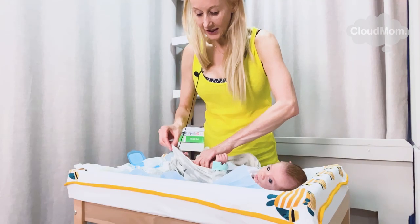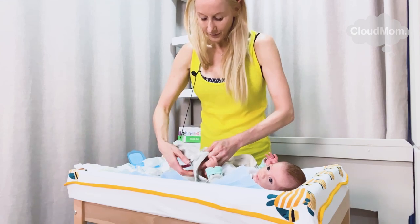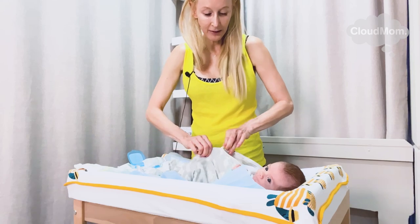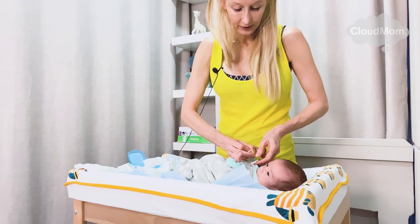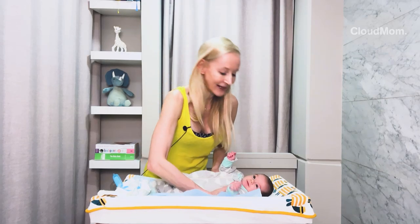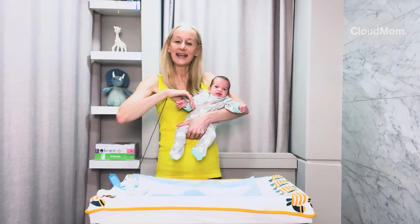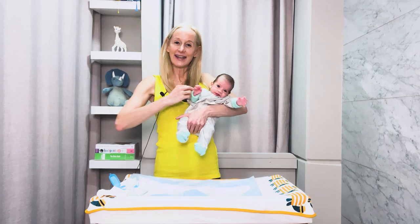There goes one leg, here comes the other. We did a really good job, Bracey. I'm zipping up Bracey — there we go. And my baby is ready to go. Bye everybody, and see you next time on Cloud Mom.